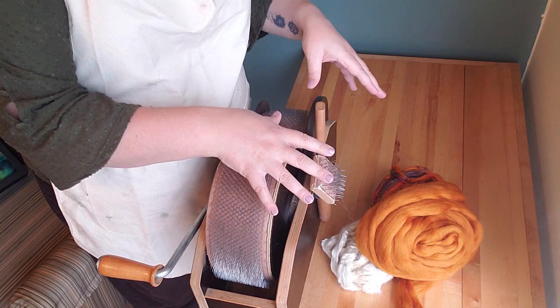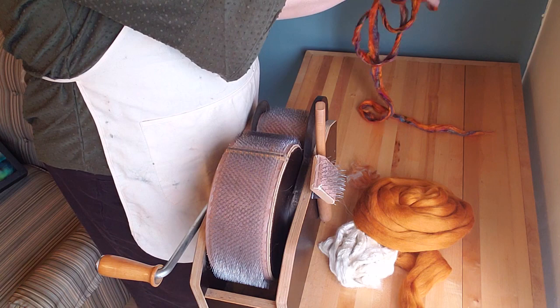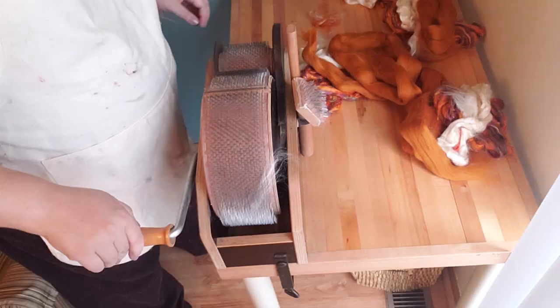First thing I'll do is blend this merino, sari silk waste, and tessa silk at my drum carder. The way that I usually approach this is to divide everything into equal piles so I'm fairly certain everything will end up with about the same blend. Let's make four piles — four strips of roving from the carder. Let's do the tessa silk next. Beautiful sheen amber merino — there it is, my four piles.